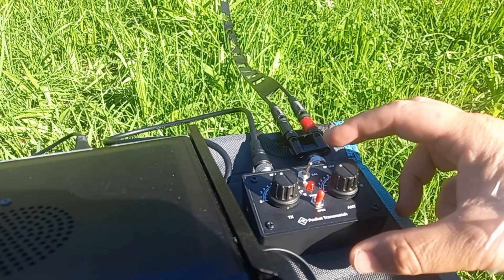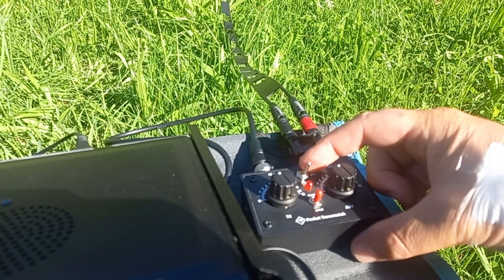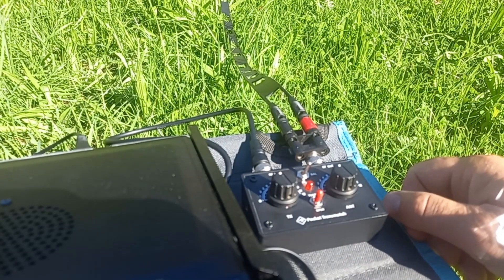The tuner is a Kanga Pocket Transmatch. We can switch between unbalanced and balanced antennas. We are using balanced for the doublet.